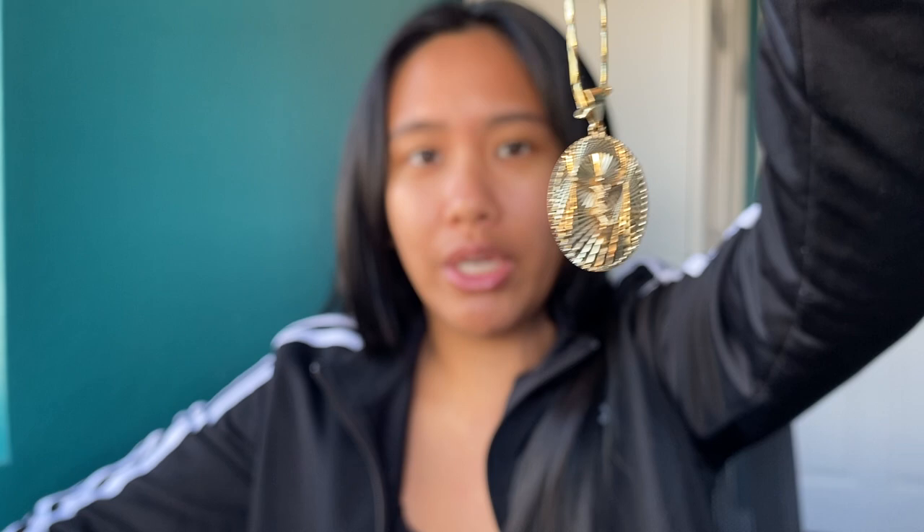I do have a discount code for Hawaii Rope Chains — it's MELISSA — just to help you save some money. In complete transparency, I don't get anything from the back end from that discount code. I decided to do it with the owner because he said a lot of people subscribed to me were buying from his place, so he offered a code to give my followers.